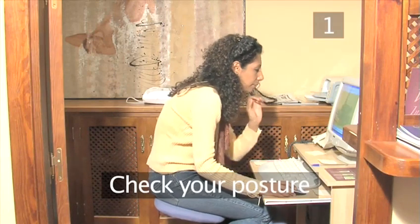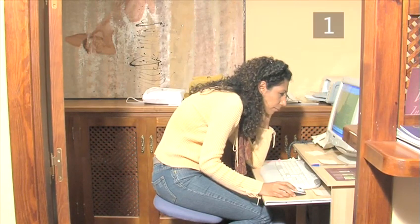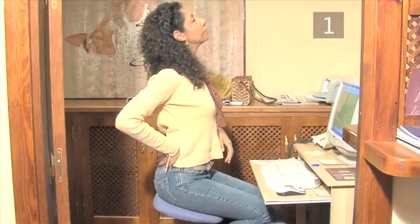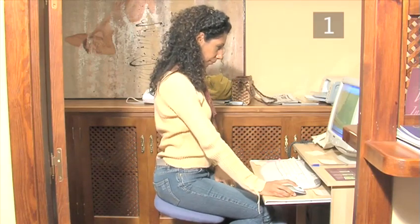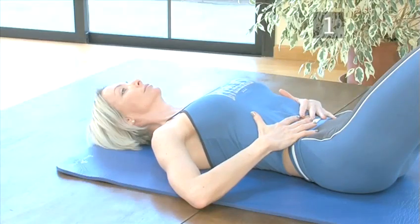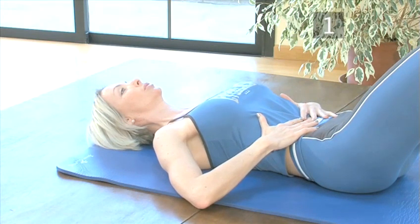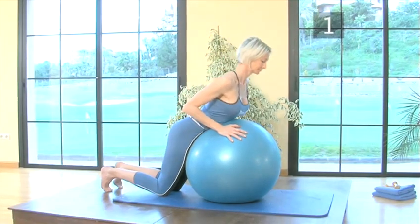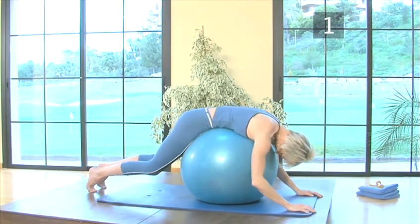Step 1: Check your posture. You may suffer from lower backache but are unable to pinpoint how and why it's caused. In this case, your posture, more likely than not, will have something to do with it. People with a flatter back and tight hamstrings, or an over-accentuated curve in the lower back and loose abdominal muscles, are prone to suffering from lower backache. Pilates is a corrective method which helps hugely to improve these small postural deficiencies.